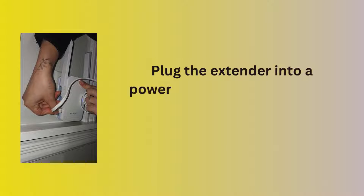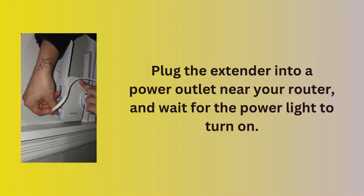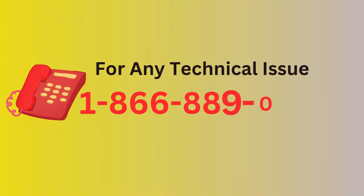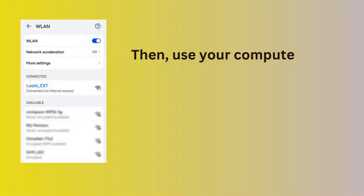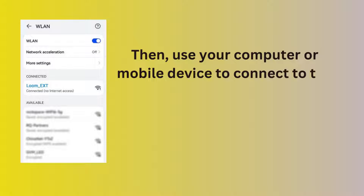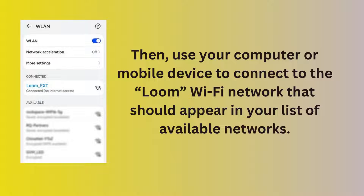Plug the extender into a power outlet near your router and wait for the power light to turn on. Then use your computer or mobile device to connect to the Loom Wi-Fi network that should appear in your list of available networks.